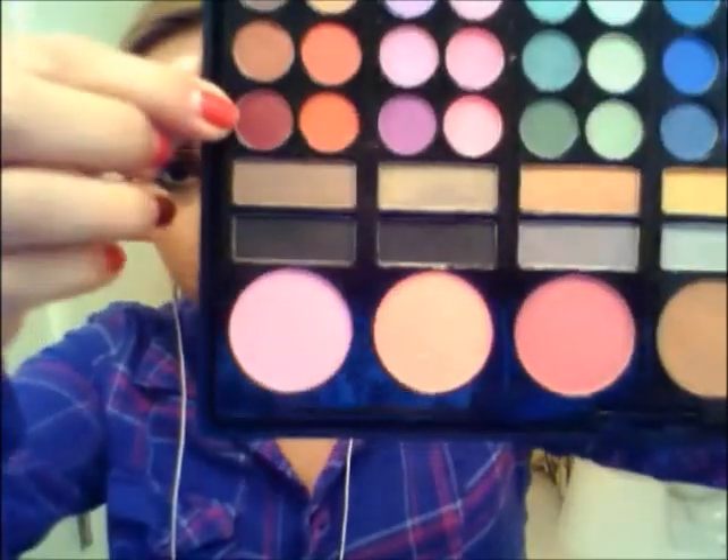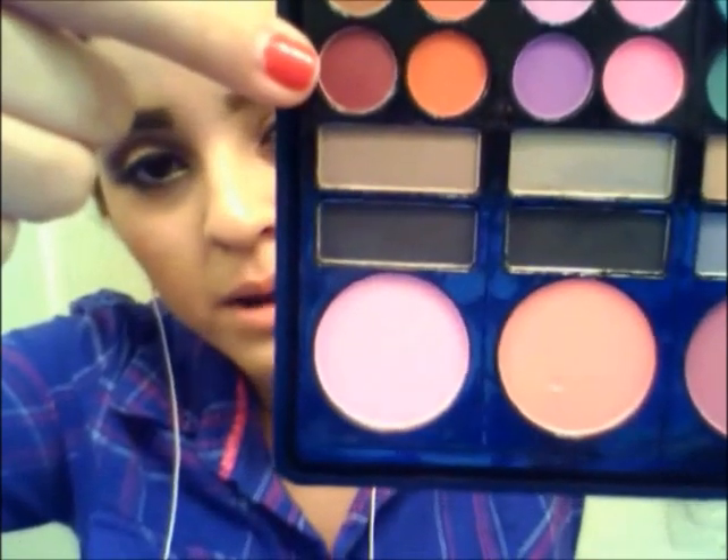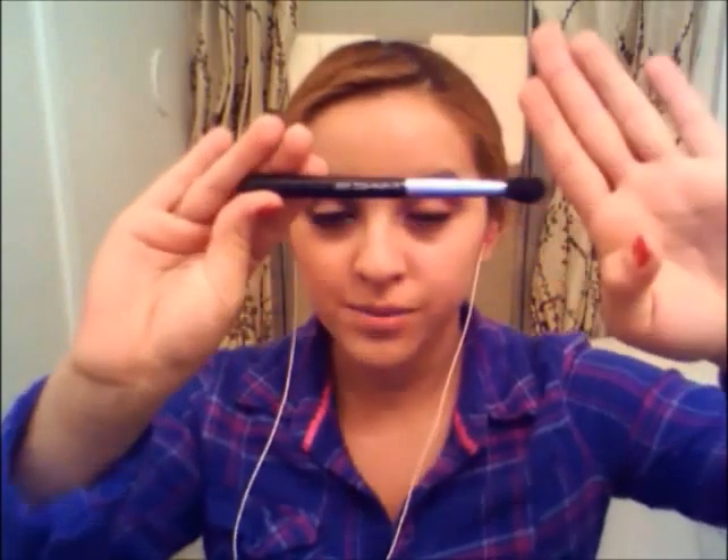I'm going to be getting this cranberry color and I'm going to add it on my crease. So now I'm just going to smoke it out a little bit with my Mac 224SE brush — I'm not going to smoke it out completely, just a little tiny bit.